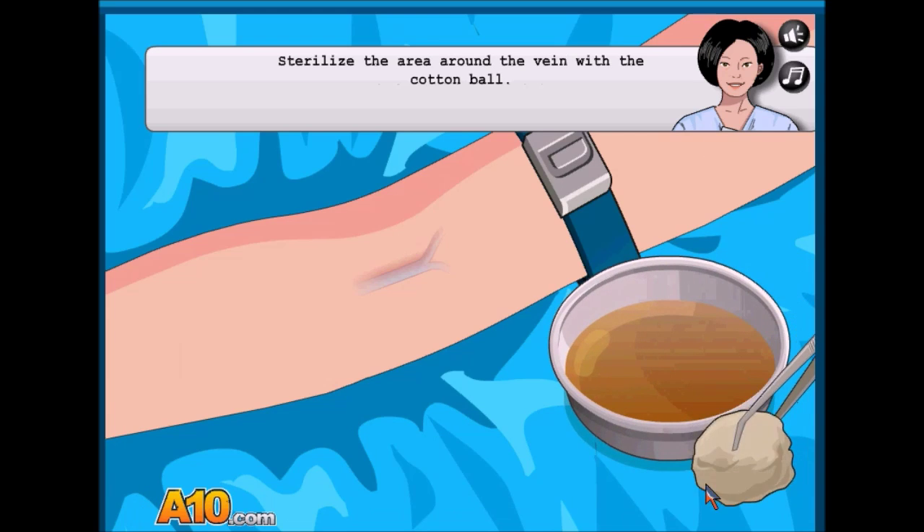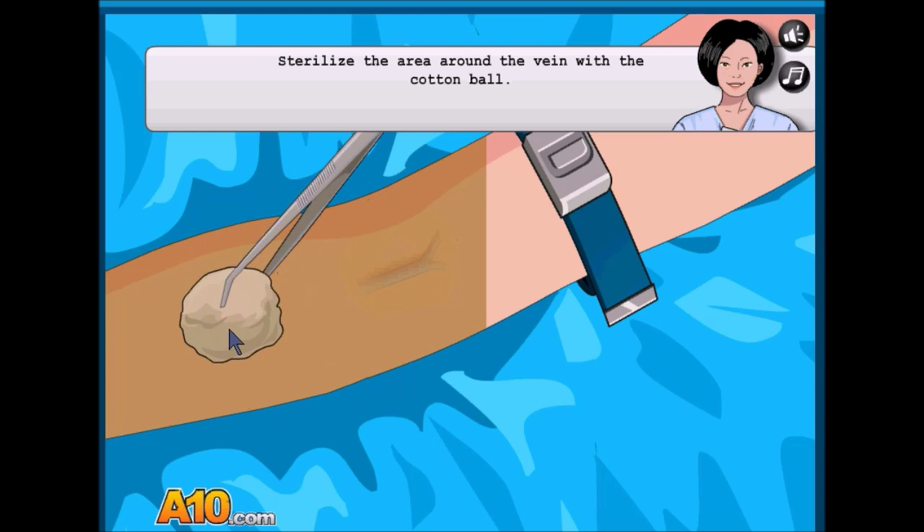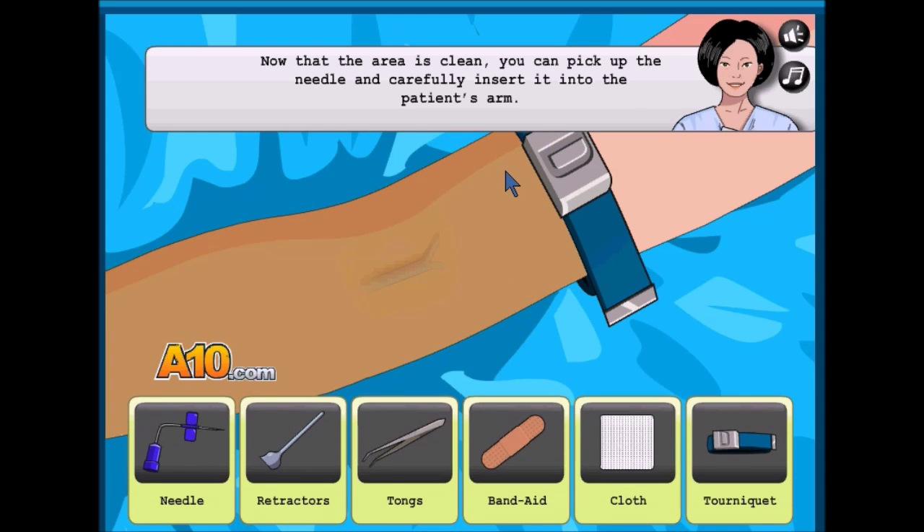Let's see what we're doing. We can pick up the needle and carefully insert... oh, I see what we're doing. We're getting a blood sample.